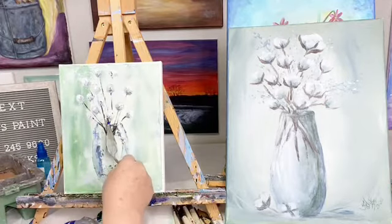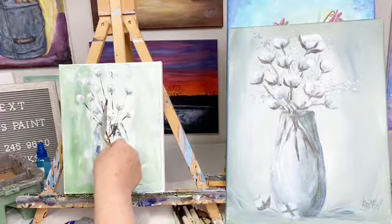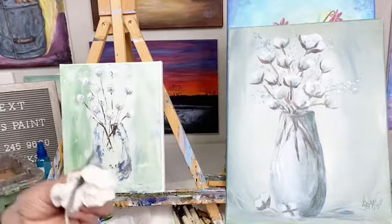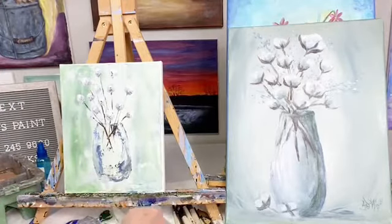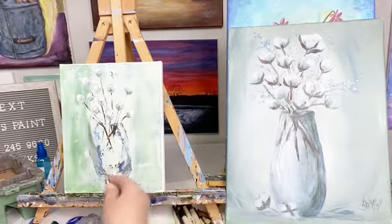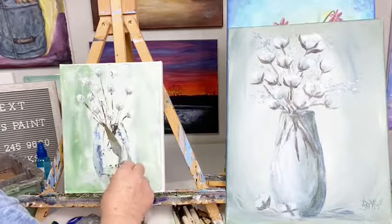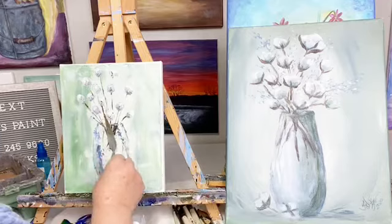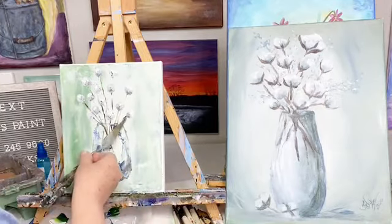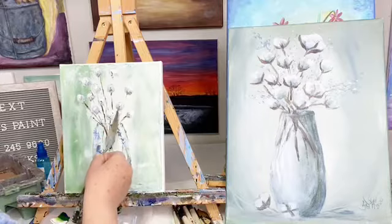I used to always paint whatever it was in advance. Hey Patsy! I would always paint it in advance, then get on here and look and paint and all that. So I've gotten brave, haven't I? I've gotten brave over the years. Maybe as we get older, we get more brave — or just stupid. I'm not saying you guys are — I am. Maybe.